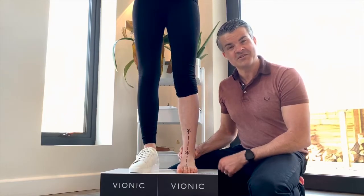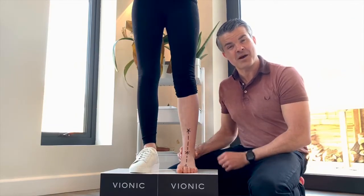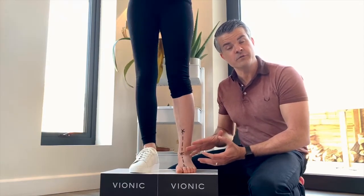Now if I reposition her to the neutral position, you can see how straight she is — how everything's realigned. That's put the knee and the hip and her foot back in the right position. But as soon as I let go, there you can see the impact of the foot suspension system having to overwork and overcompensate.